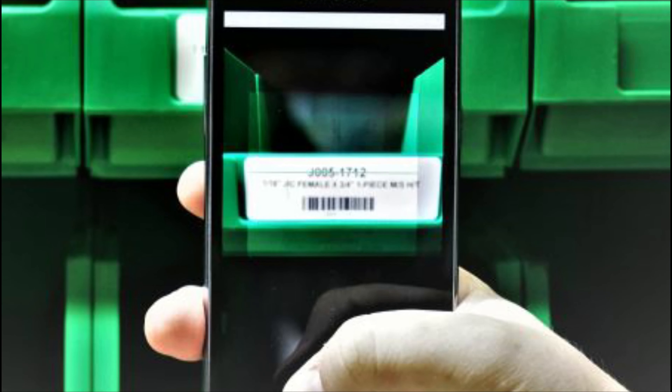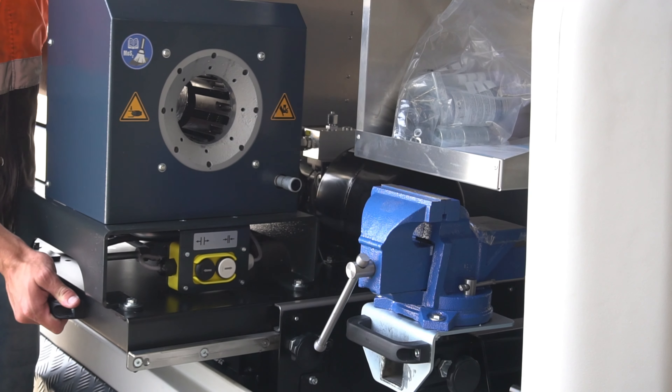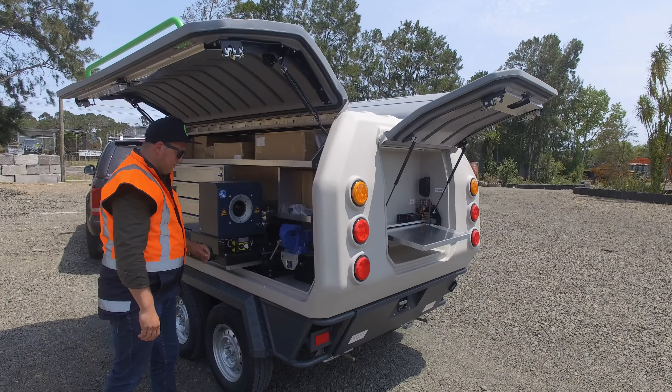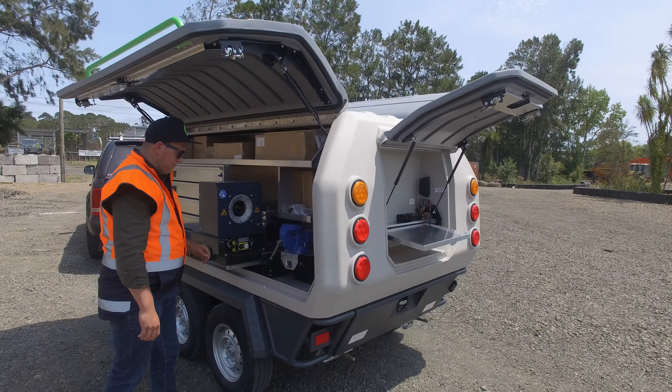Here we have our German-made Uniflex crimper. This is where you crimp your fittings onto your hydraulic hose. This is on a heavy-duty slider to make your job easier and more comfortable.